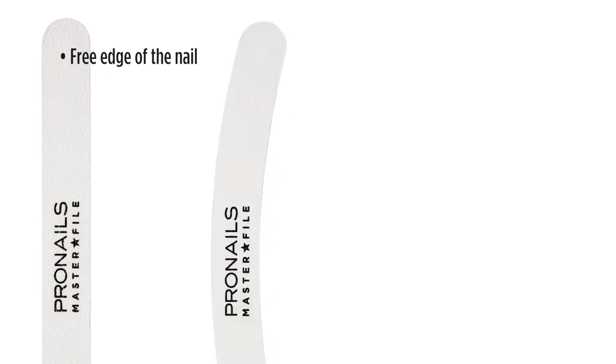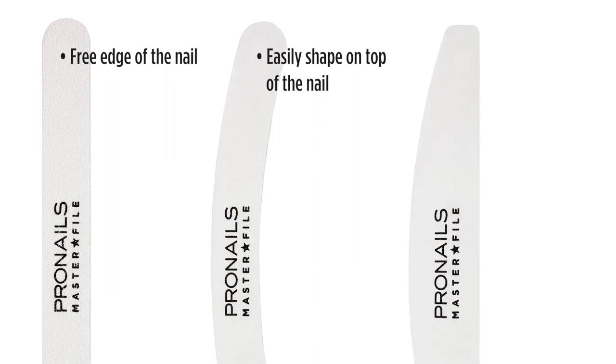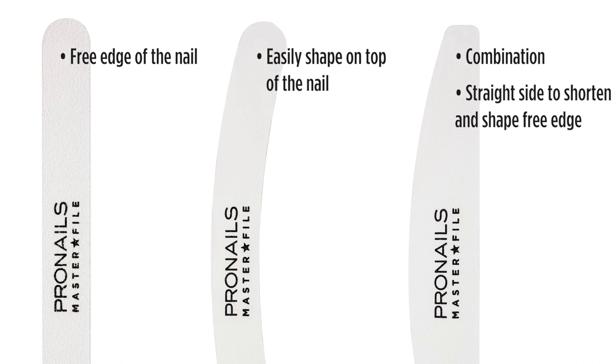The ProNails master files come in three different shapes: the straight shape to file the free edge of the nail; the banana shape, with which you can easily shape your builder gel on top of the nail without damaging the cuticle area; and the half moon shape, which is a combination of the straight file and the banana file in one single file. You use the straight side to shorten and shape the free edge of the nail, and then simply flip over the file to the round side to shape the surface of the nail.